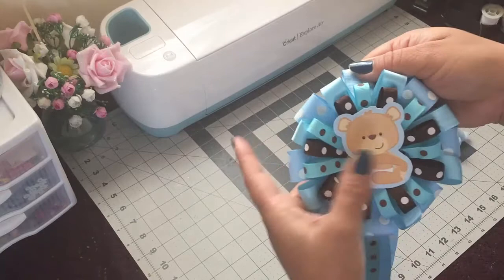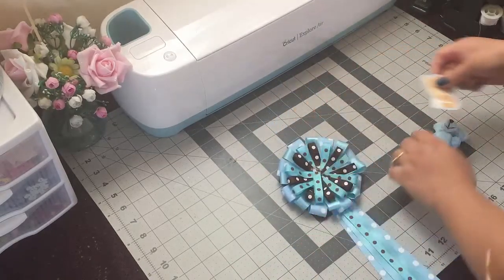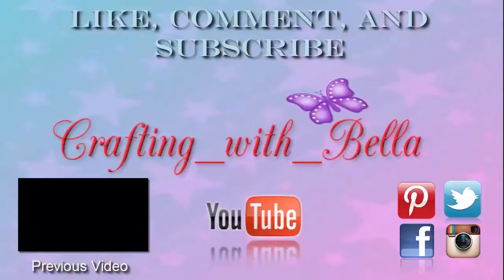This is just an idea for you guys. I hope you guys like this idea. If you guys do, please give it a thumbs up. Don't forget to subscribe if you haven't subscribed. And you guys could follow me on Instagram, Twitter, Pinterest, and Facebook. Thank you guys so much for watching. I'll see you guys next time. Bye!